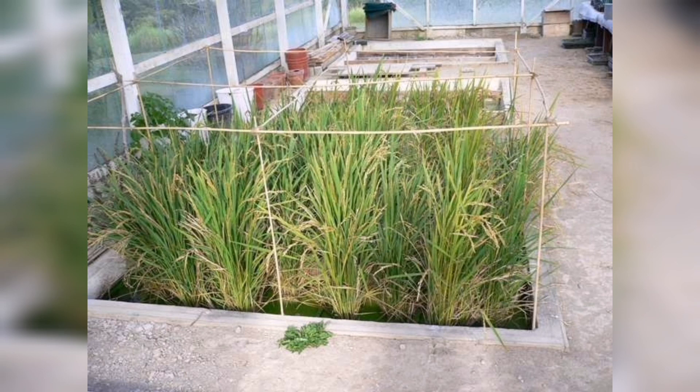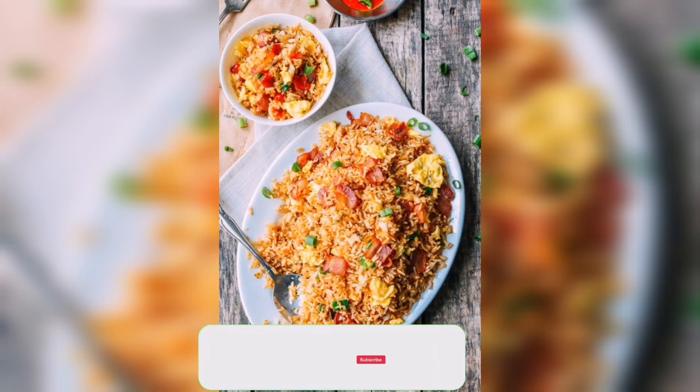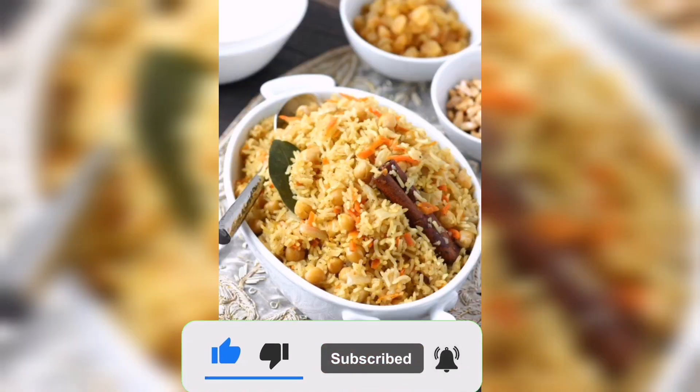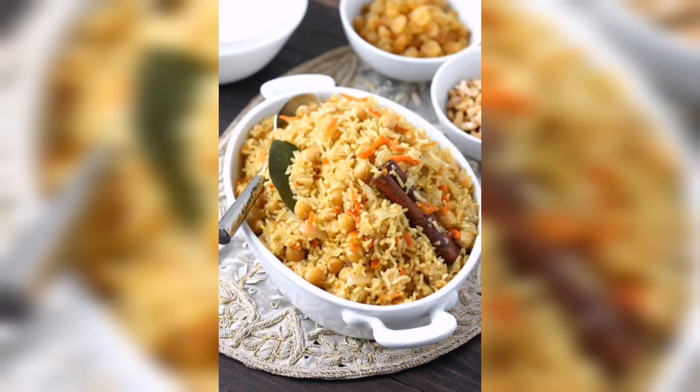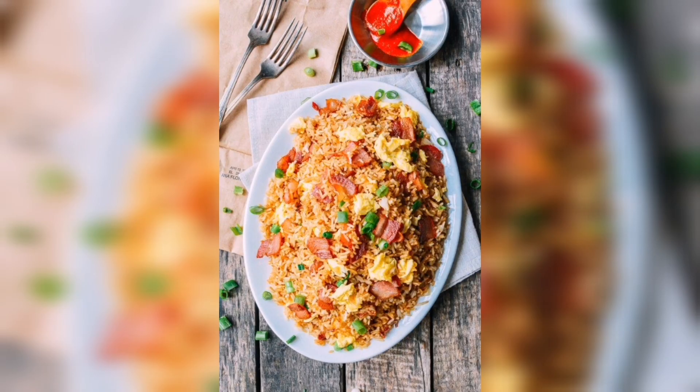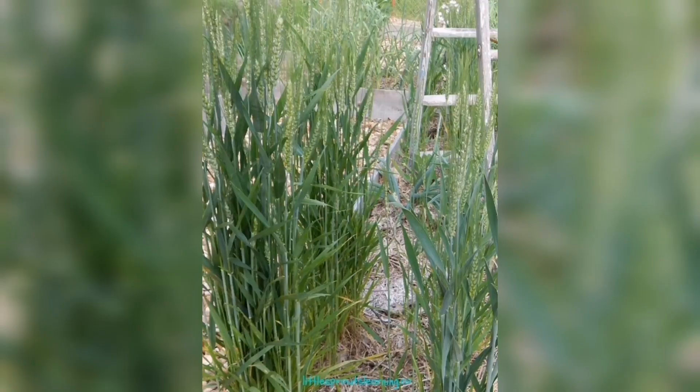After about 3 to 4 months, your rice plants will be ready for harvesting. The rice grains will be fully developed and the plants will start to turn yellow. Use a sickle or a scythe to cut the rice plants, then hang them upside down to dry for a few days. Once the rice is dry, you can remove the grains from the husks and enjoy your home grown rice.